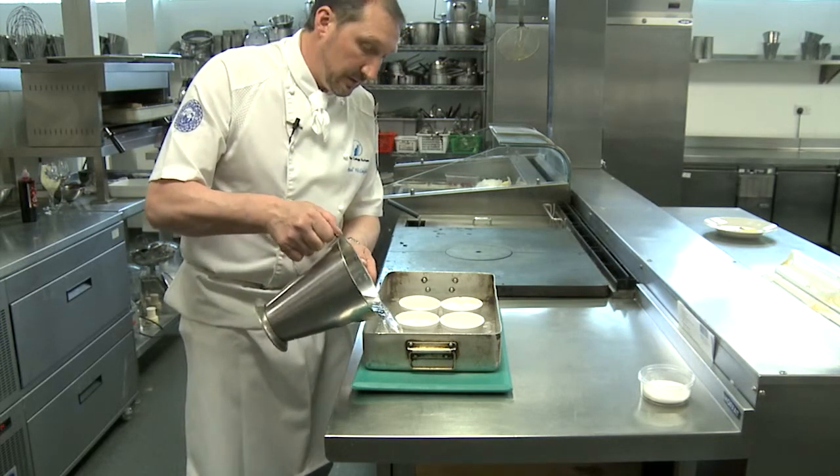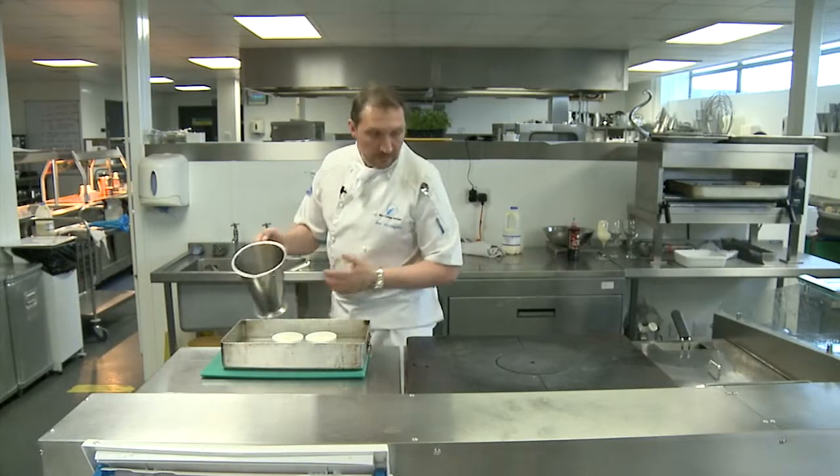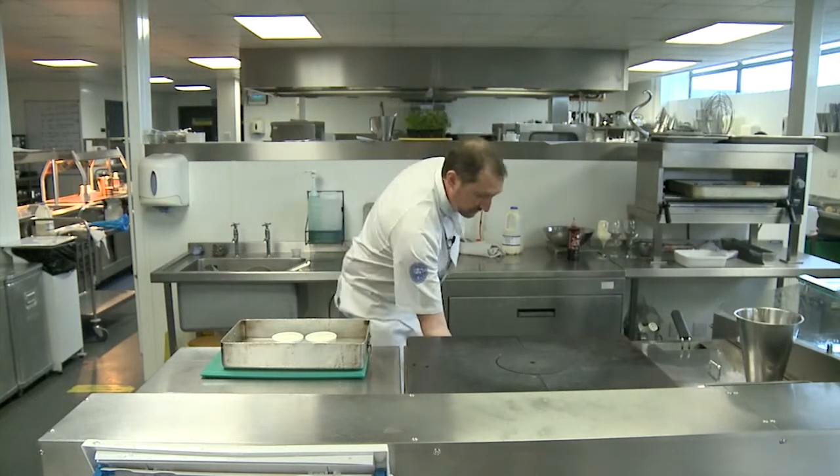This is called a bain-marie. What this does is it actually stops the outsides from cooking before the centre is cooked. So all we're going to do is put these in the oven.